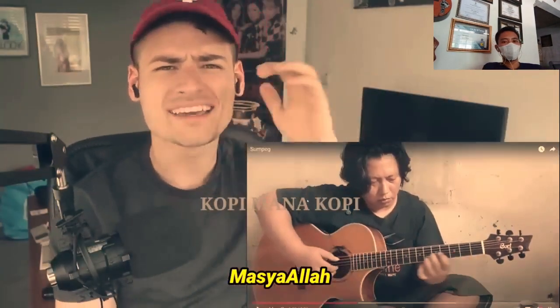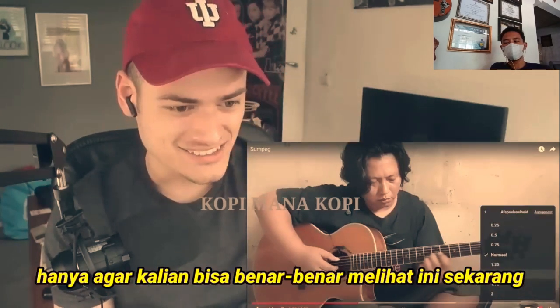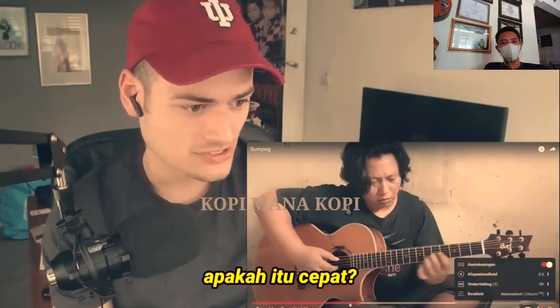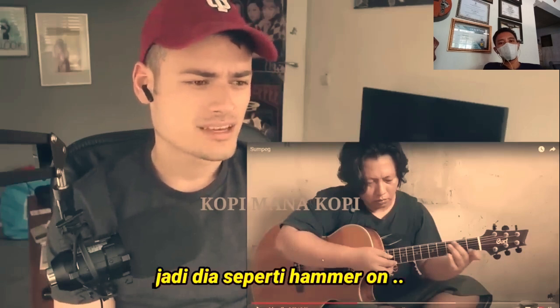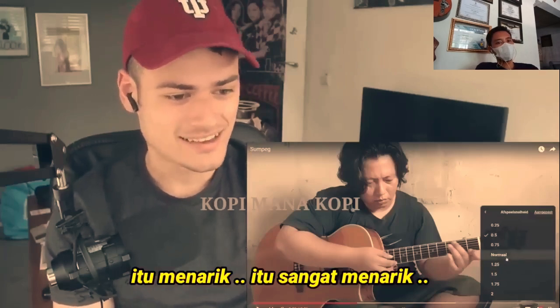I have to do it like this just so you guys can really see right now — was it fast? He did like hammer-ons... I'm lost. It's fascinating, it is fascinating.